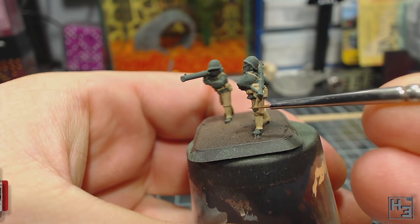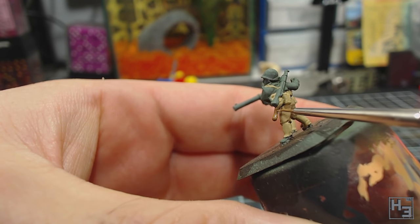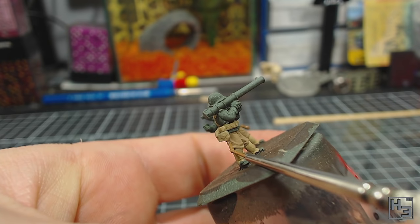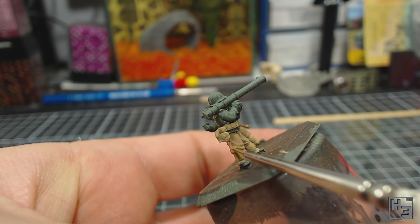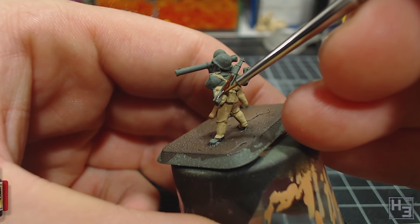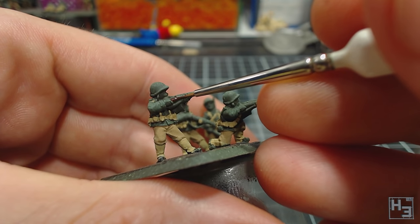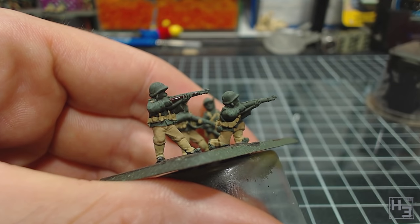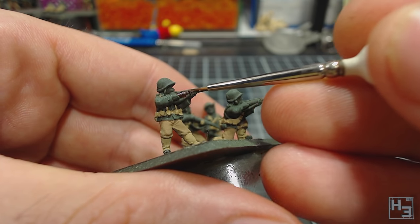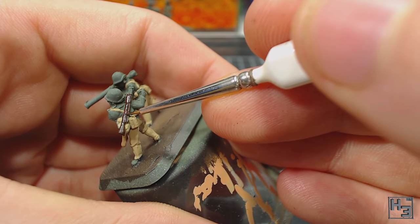Next I painted the handles of the shovels using Model Colour Beige Brown. I wasn't sure if this was an entirely accurate colour or if these were even actually made of wood, but I like beige brown for wooden handles so I went with it. Now for some more wood — this time the wooden parts of the rifles, for which I used Vallejo Model Air Burnt Umber. This is a little bit fiddly. I'm not too concerned about getting this colour onto the hands which will be painted later. I am of course trying to be very neat where the gun touches the parts I've already painted, but these things can all be fixed later.